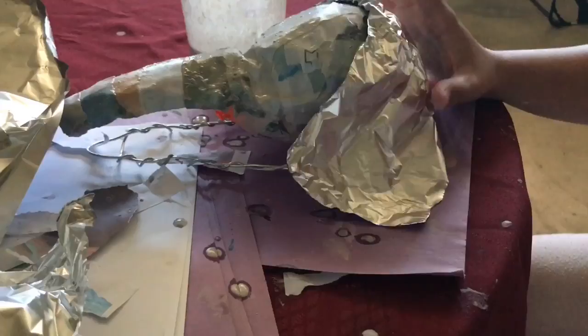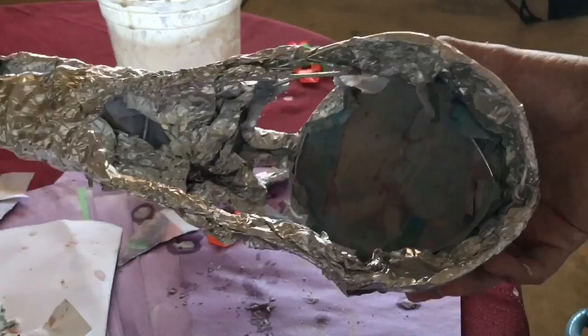So then I added some tinfoil because I needed more support, and once the paper mache dried out I popped the balloon. I added more tinfoil after that and now it looks more the shape that I wanted.